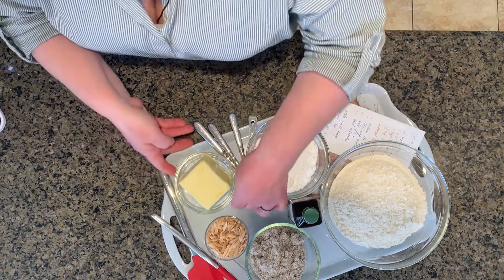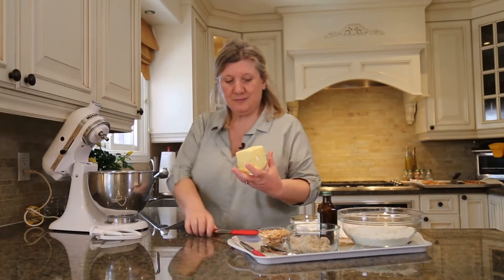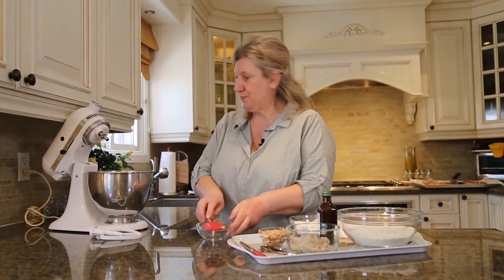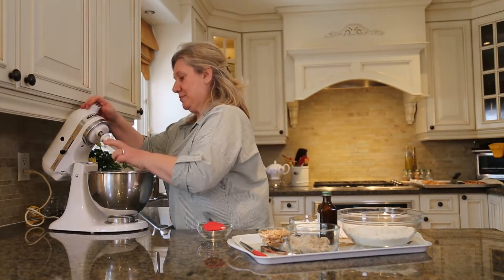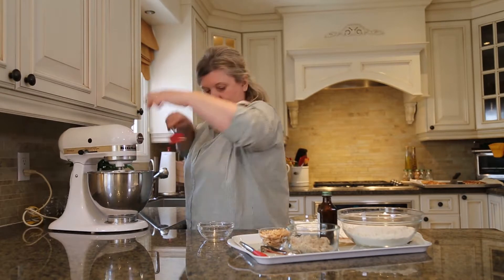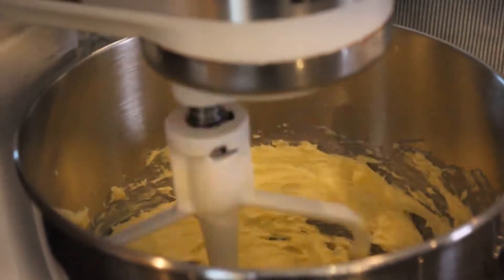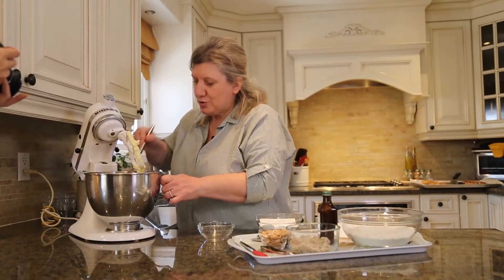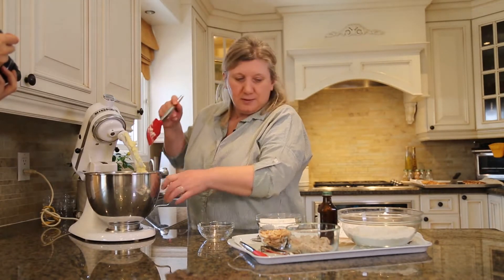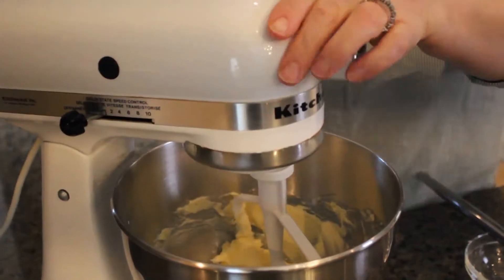We will start with one cup of butter that is softened and we will cream this first. It just needs to be fluffy and creamy a little bit, and then we will add the icing sugar to it. And then mix it again.